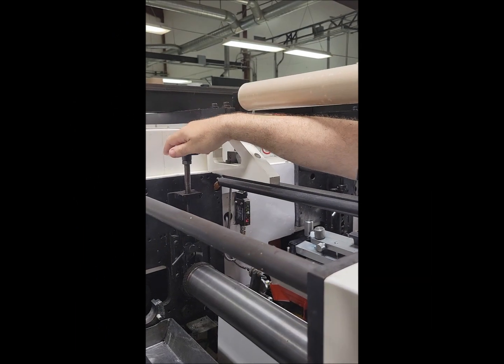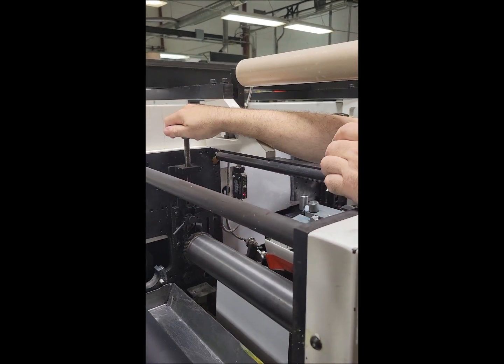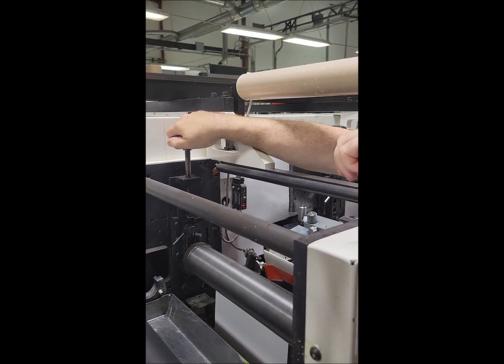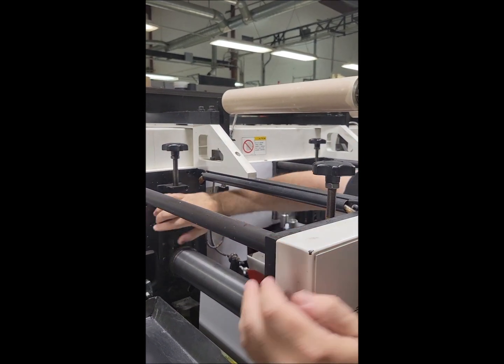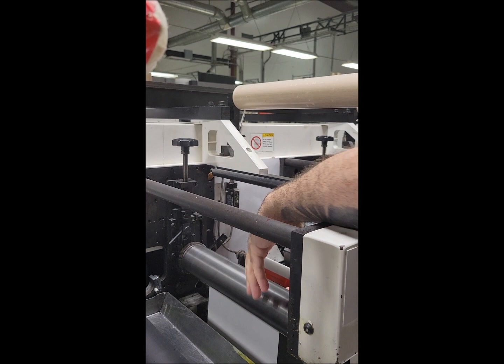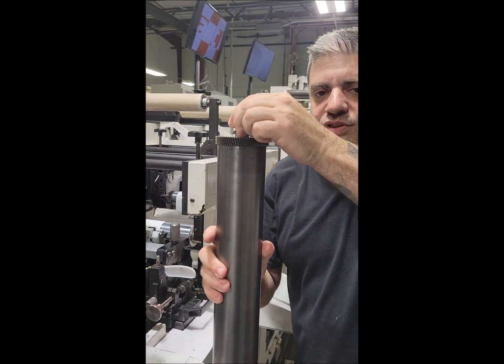As you can see, the cylinder is installed into the press, and what I'm going to be doing right now is disengaging the impression on the cylinder and removing the cylinder, which is a small size — this is only a 72-inch cylinder.